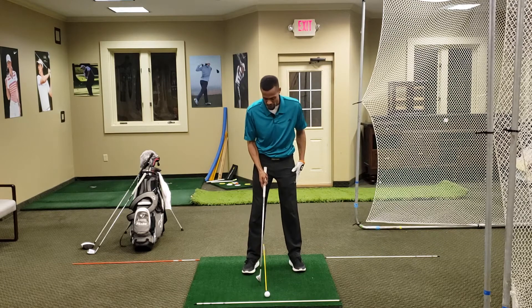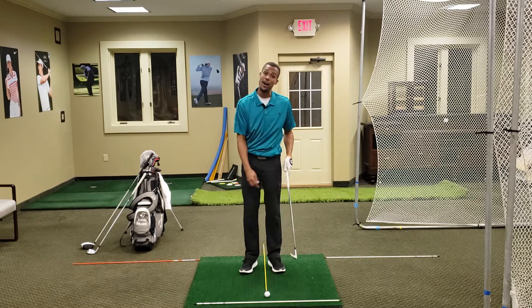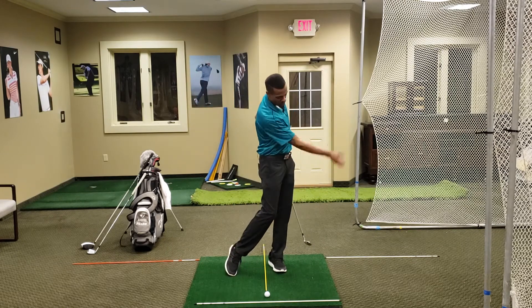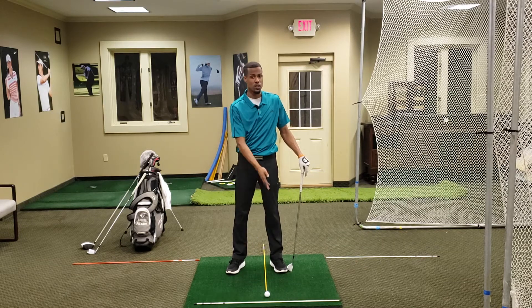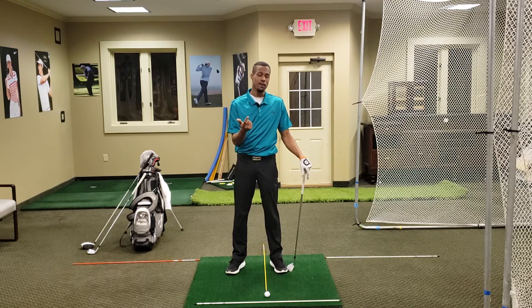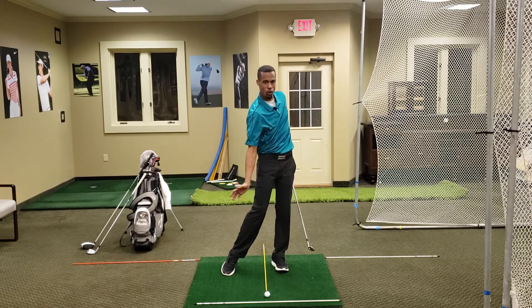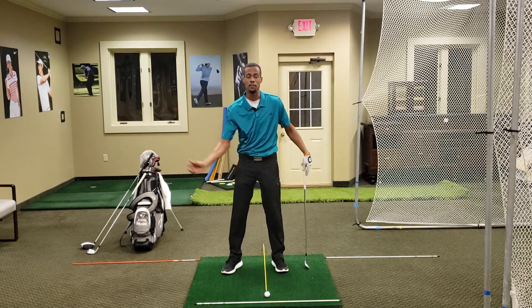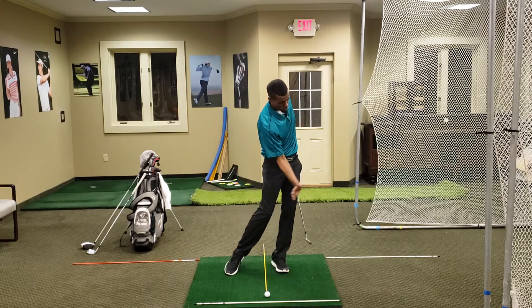With the wedge and the 7-iron, I never play that off my front foot. Why? Our irons are designed to hit down and through. In hitting down and through, we don't want the ball off our front foot. We put things on our front foot like our driver, our 3-wood, maybe a long iron — though I don't do it with my hybrid. Those clubs we're trying to catch a little more on the upswing. With irons, we're trying to hit down, ball first, and through.